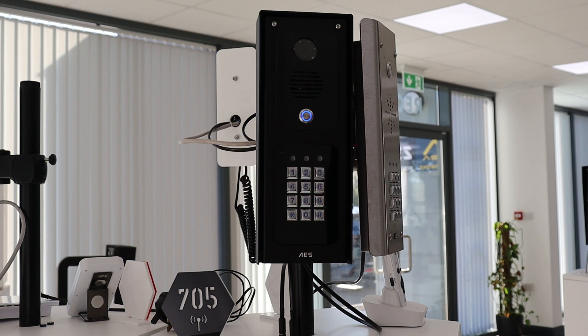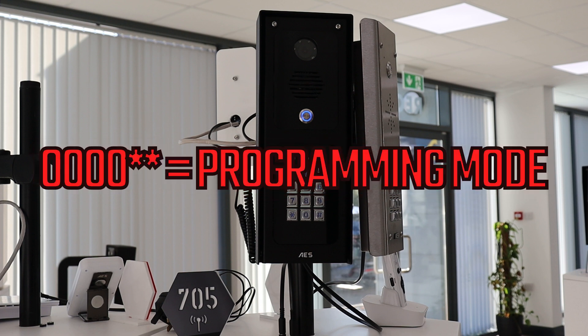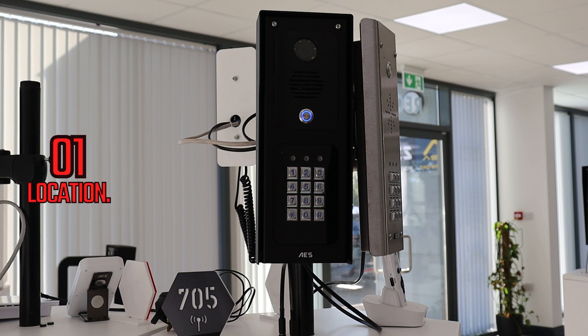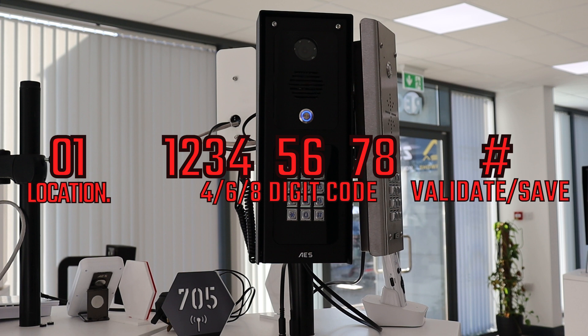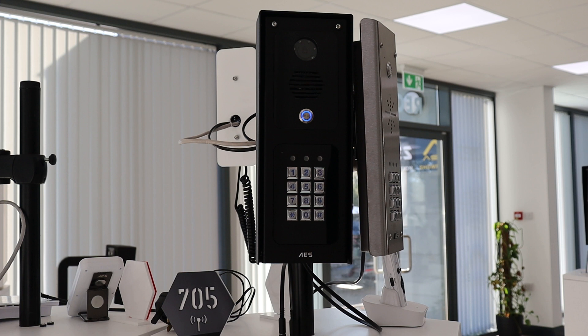To change the programming code you need to enter programming mode with 0000 star star, then location number which is always 01, then enter your code in either 4, 6, or 8 digit format and hit the hash key. This is now your new programmer code which will be needed to enter or delete any further keypad codes on the keypad itself.